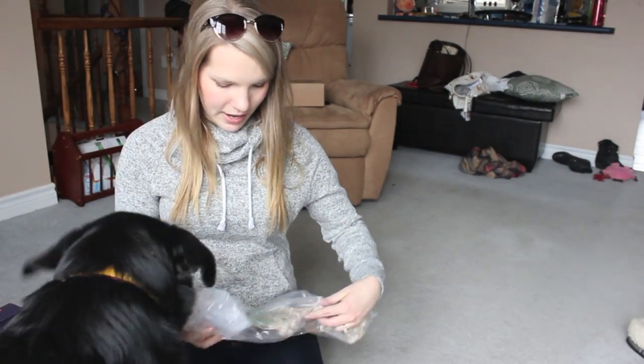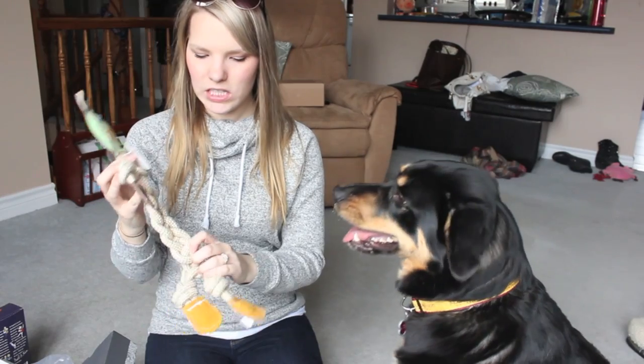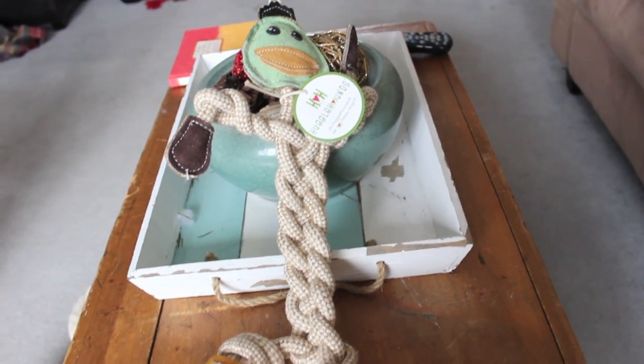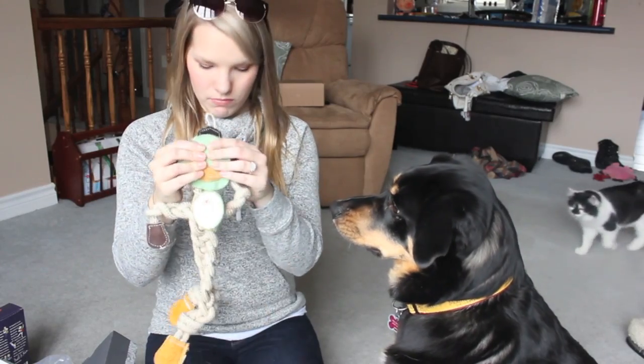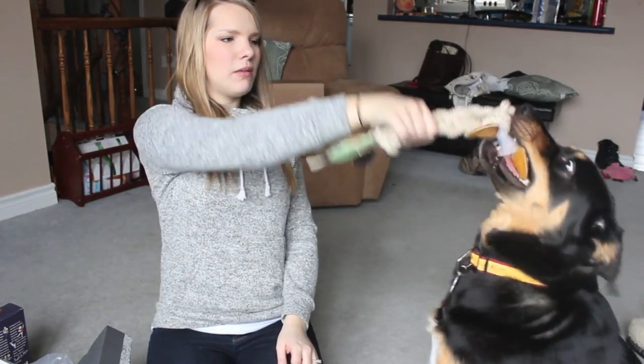We have one more toy and I know Kaya's going to love it — it's a rope duck! Kaya loves rope tug, it's her favorite. It's called Huggle Hounds. At Huggle Hounds, we love happy dogs. It doesn't have a squeaker but rope is good — tug is Kaya's best thing.